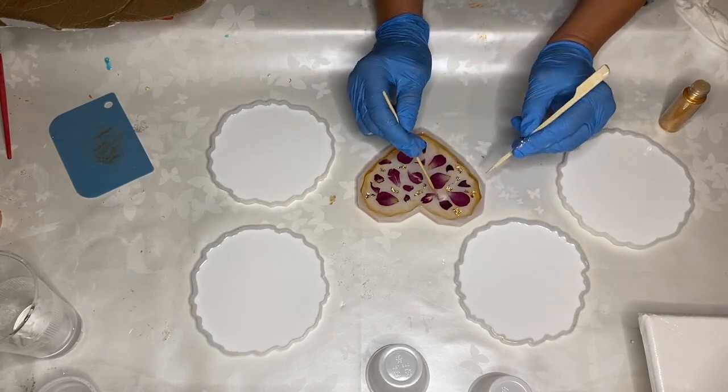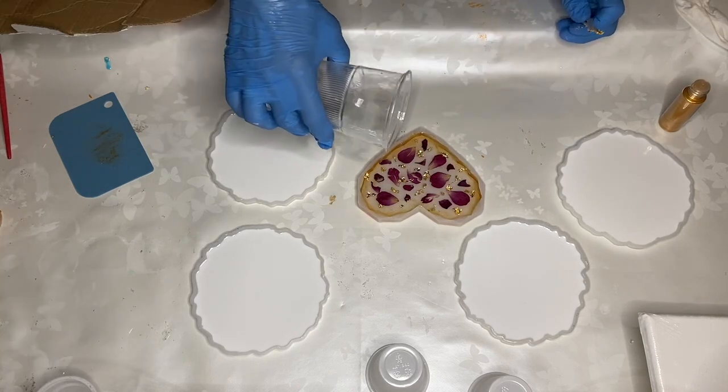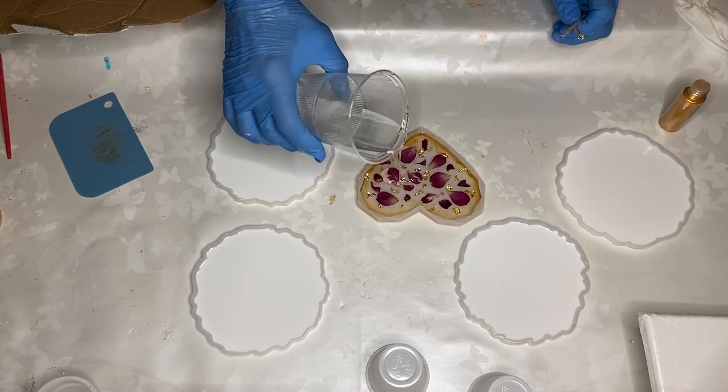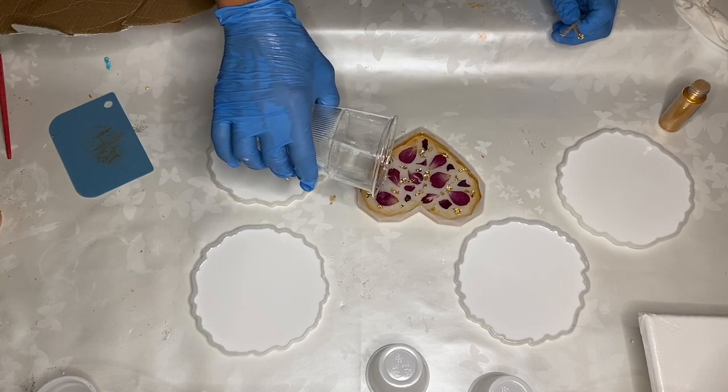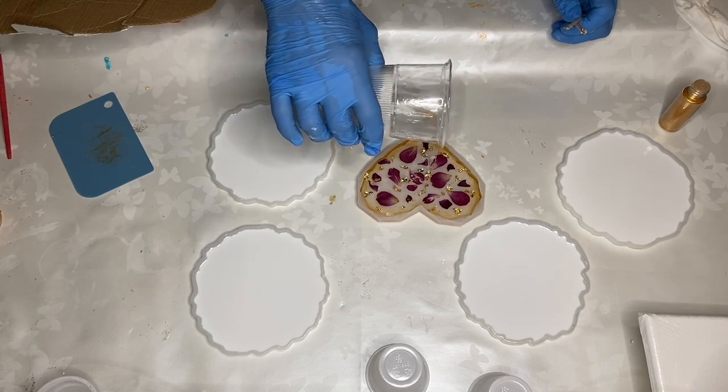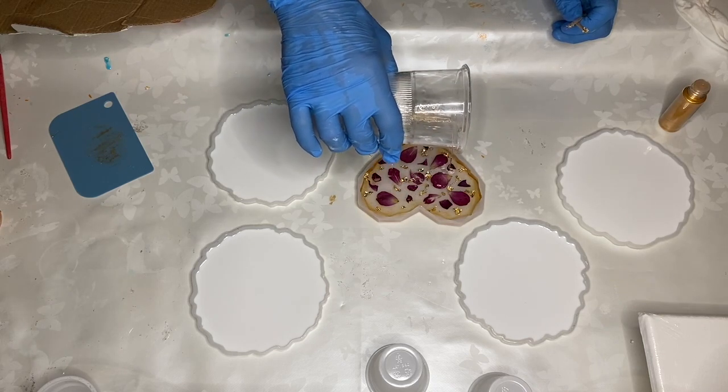After the golden flakes are placed in the mold, she's taking some more clear resin and pouring some on top. These golden flakes tend to rise to the top of the mold, so it's a good idea to add more resin to cover them, just to make sure that they're not sticking out.